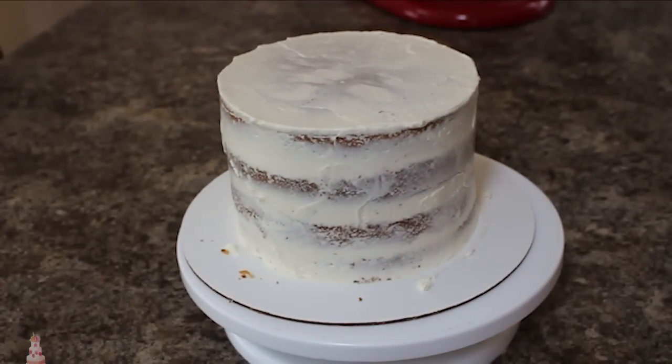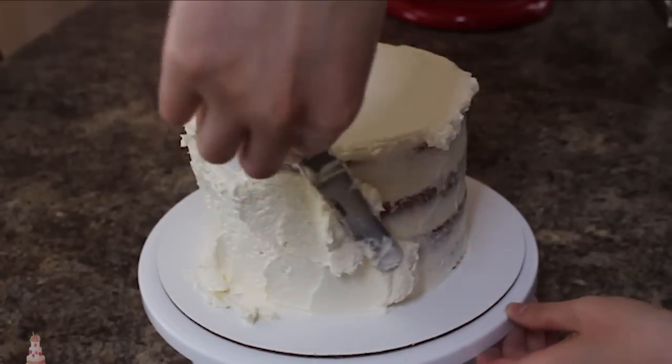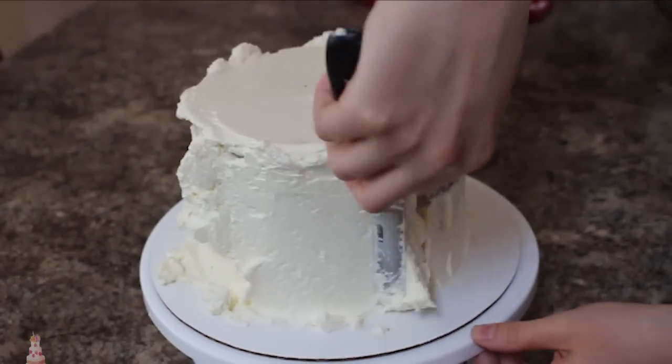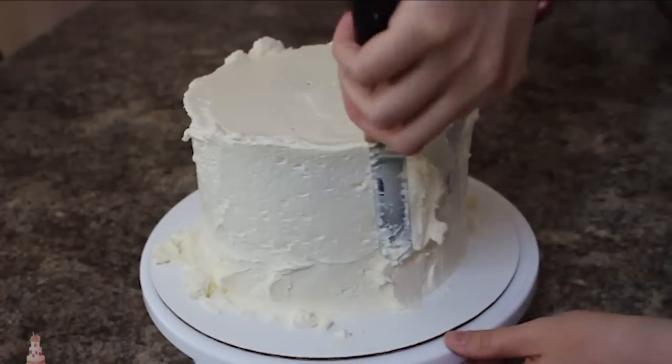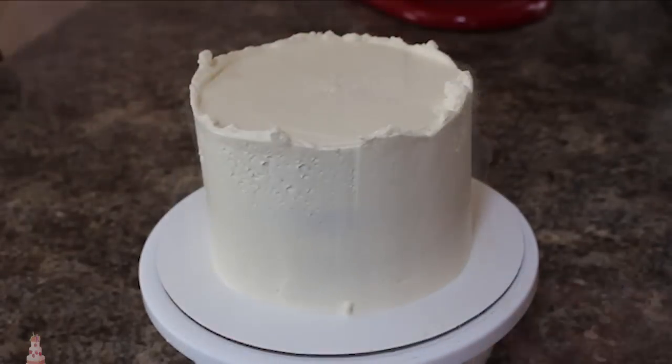Once my cake is set I'm adding the final icing, being quite heavy-handed with this and making sure there's a nice thick layer all the way around. Then I grab my bench scraper and scrape away the sides until they're even and smooth, and then I grab my small offset spatula and pull all that buttercream that accumulated around the top into the center.